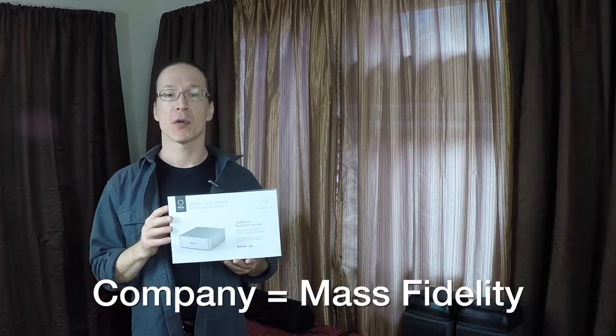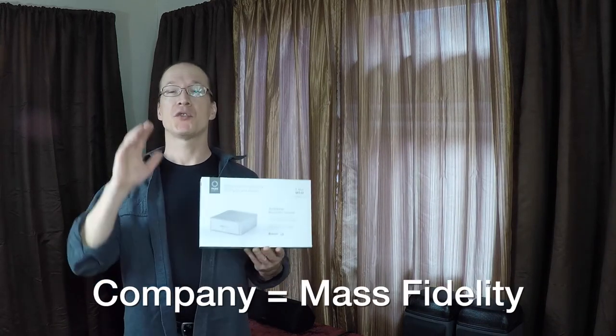Hello everyone, music lovers out there can rejoice because today we're going to take a look at the Relay Bluetooth Digital Audio Converter from Mass Relay, which allows you to take any audio system and make it wireless.